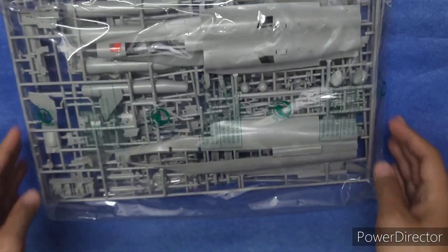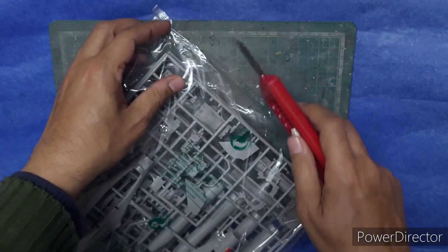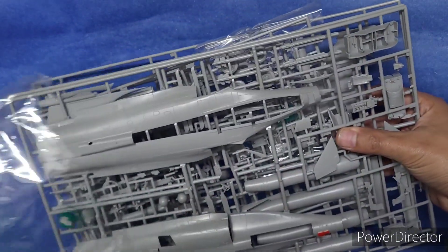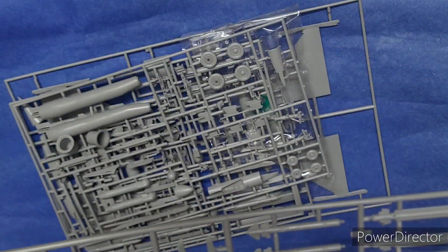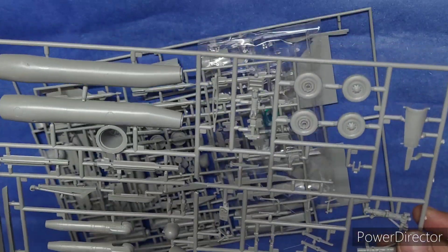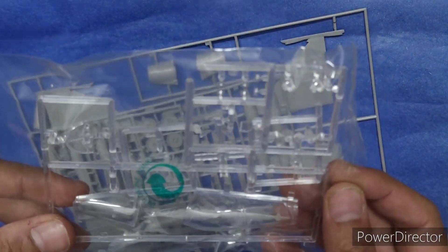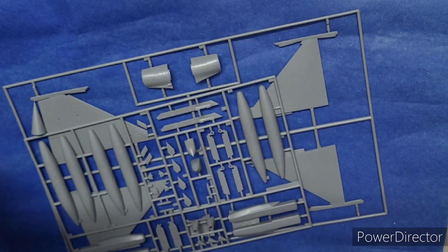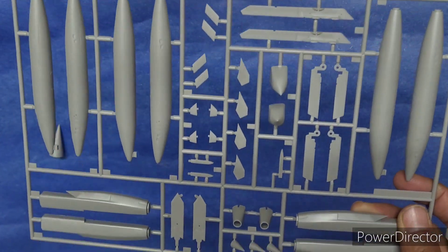A single plastic bag holds all the sprues. Here's a look at the sprues: the first sprue has the fuselage halves; the second sprue has the vertical stabilizer and a few weapons like the drop tanks; the third sprue has the main undercarriage, some exhaust assemblies, and some weapons; the fourth sprue is completely weapons; the fifth sprue has the clear parts — the canopy, landing lights, and HUDs; the sixth sprue has more main undercarriage; and the seventh sprue has the wings, and the eighth sprue has the drop tanks and other hardpoints.